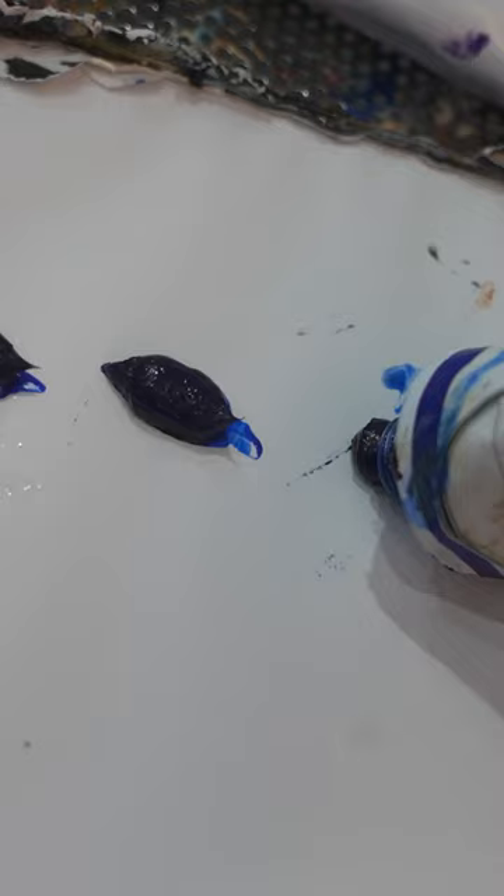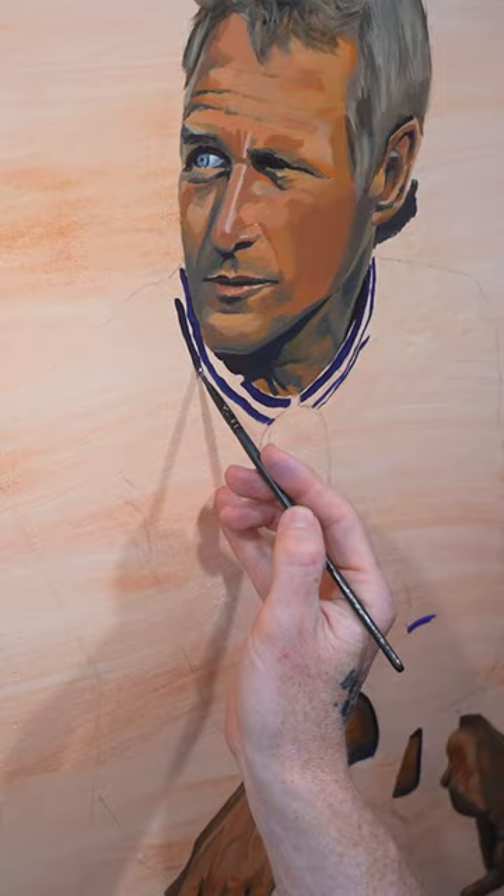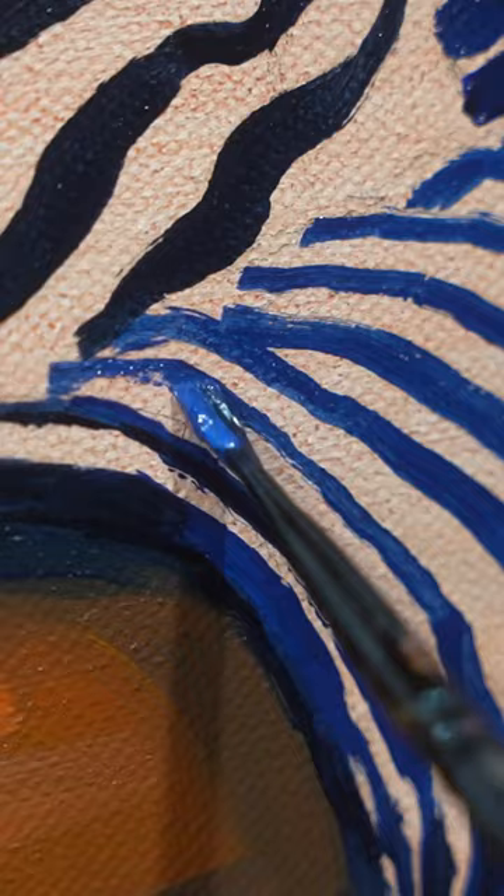Step number two is I start laying down these colors from dark to light. So after I'm done mixing the colors that I just identified, I'll start laying down those dark values. I'll go with the darkest blue first and cover all the shadowed areas, then move on to my mid-tone, cover all those areas on the shirt, and then move on to my lightest blue where I'll cover all of the different highlighted areas.